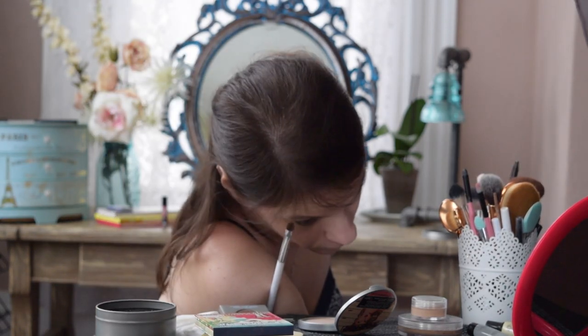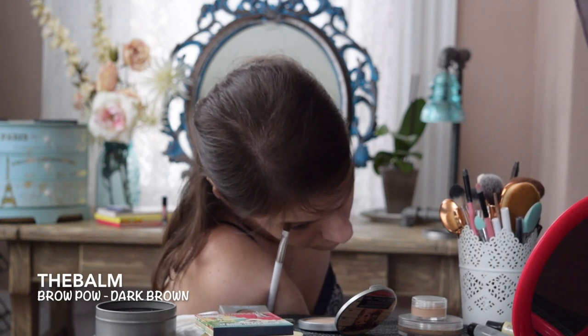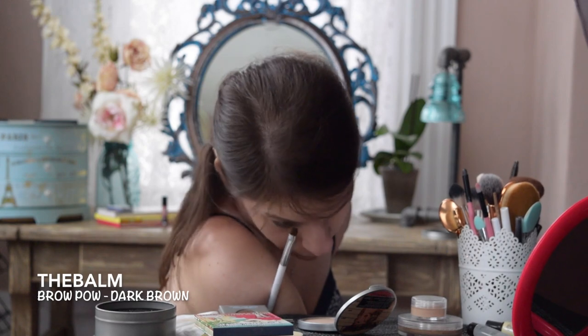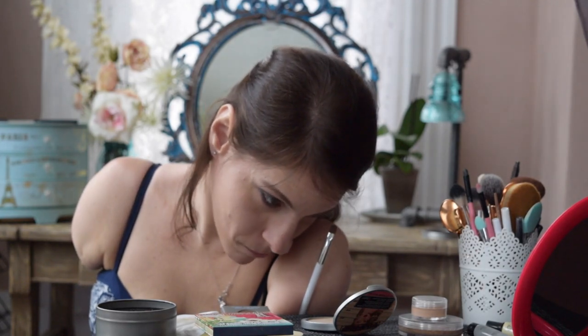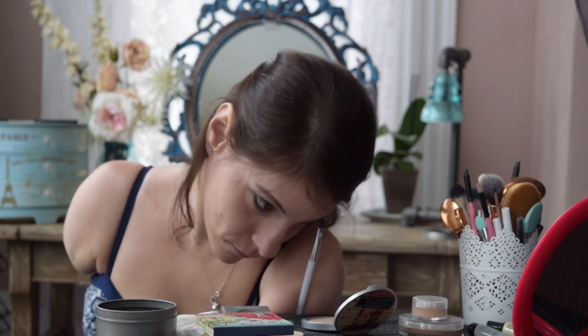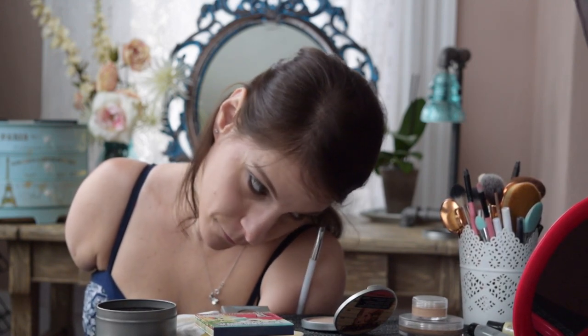Then I moved to my brows. This is The Balm's Brow Pal in the shade Dark Brown. It's a powder and super pigmented, so all you really need is a touch of it. I never used to care about filling my eyebrows before, but once I started and actually found a product I liked, it really does make a difference in the framing of your face.